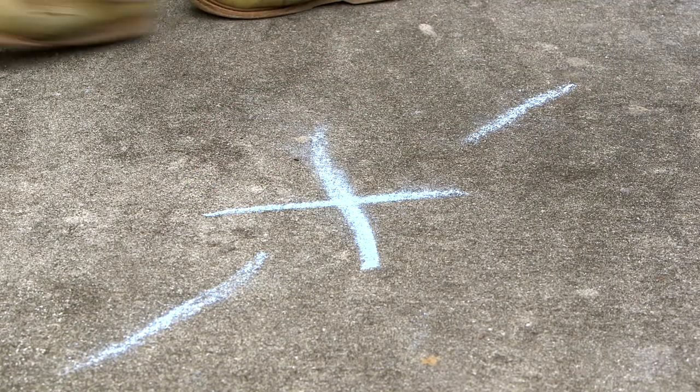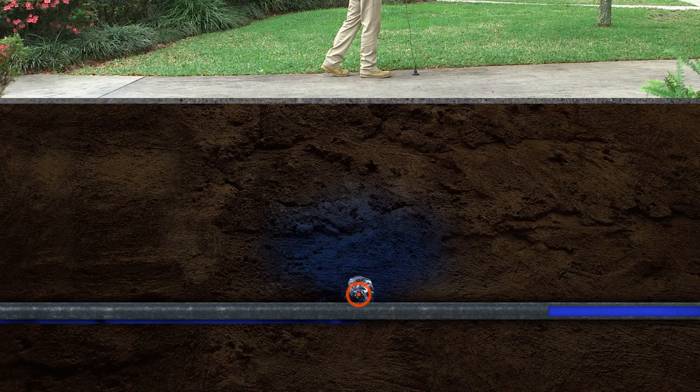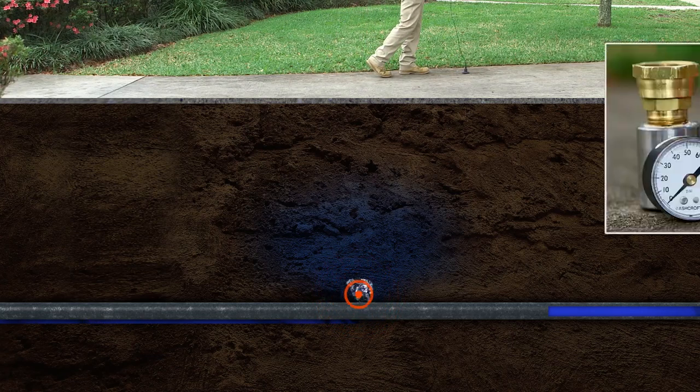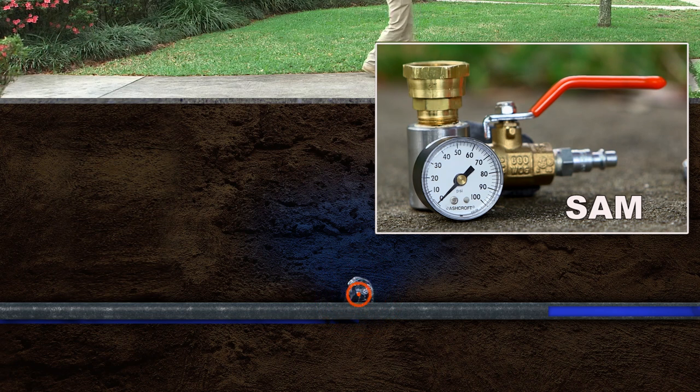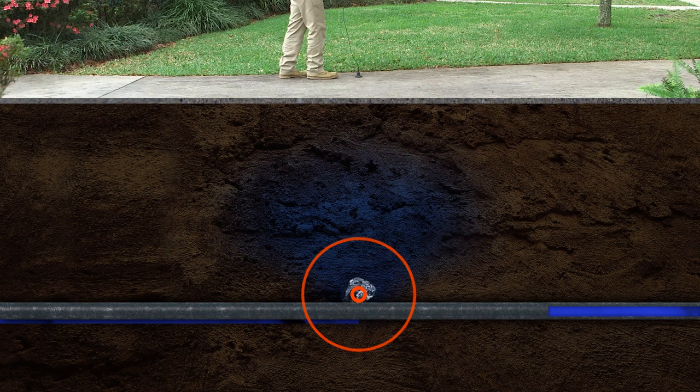If the leak sound isn't loud enough for positive location, or outside noise is interfering, use the Sound Amplification Manifold, or SAM. It adds compressed air to the water line, which increases the leak sound. This makes it easier to pinpoint even the quietest leak.